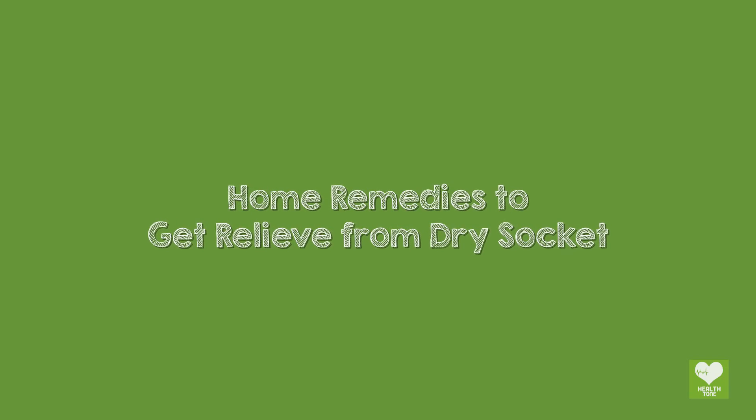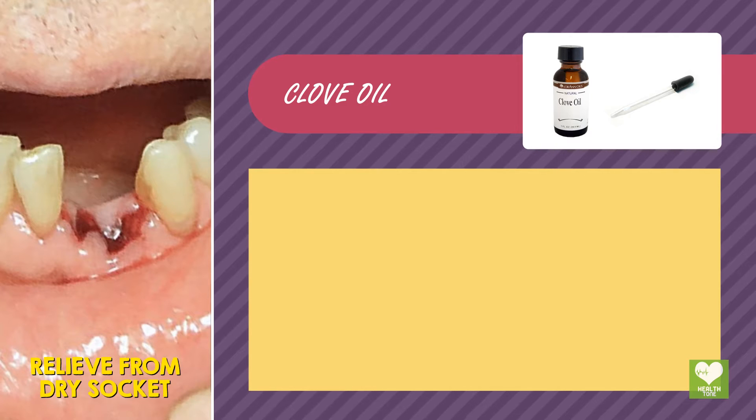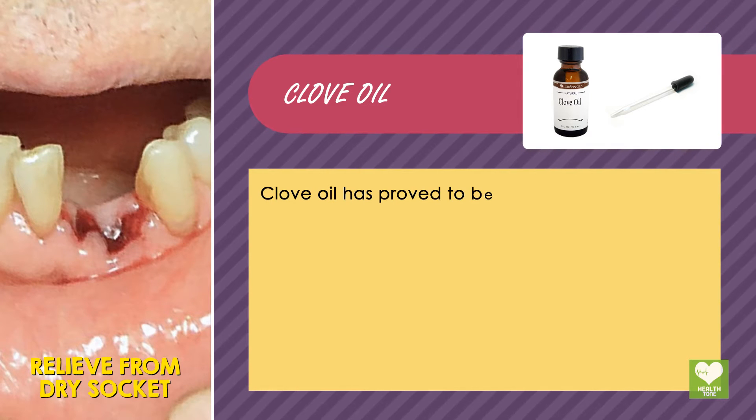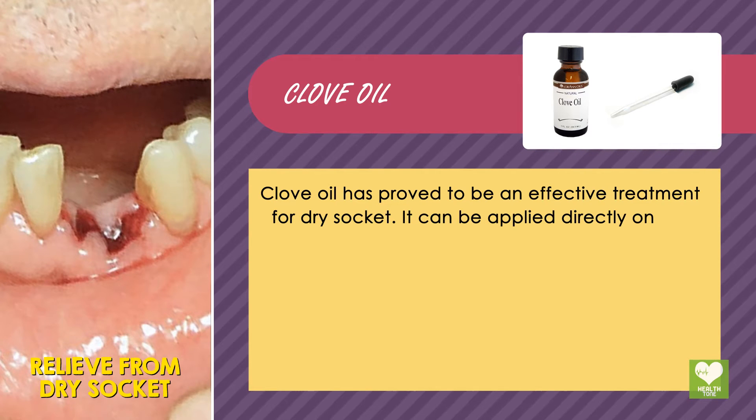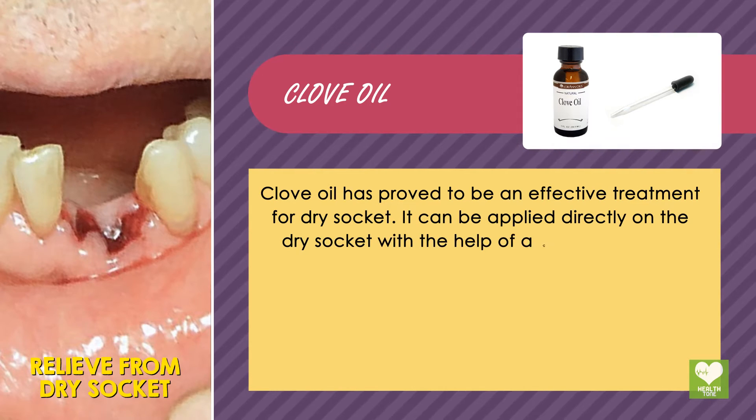Home remedies to get relief from dry socket. Clove oil has proved to be an effective treatment for dry socket. It can be applied directly on the dry socket with the help of a cotton swab.